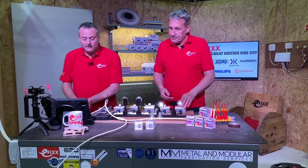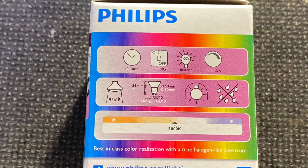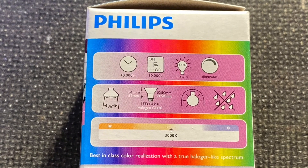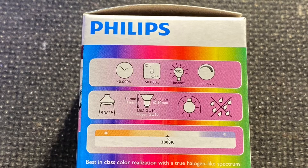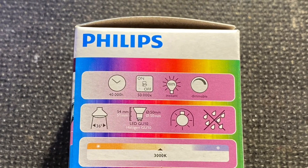So how would I know which type of lamp I've got? Look at the packaging. You can see there's a fixed colour temperature — 3000 Kelvin — it is dimmable, but again the colour doesn't change.